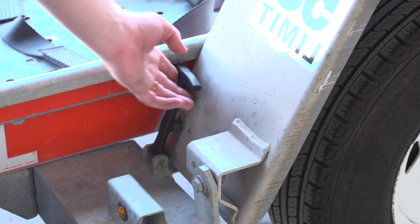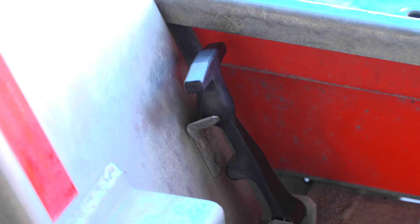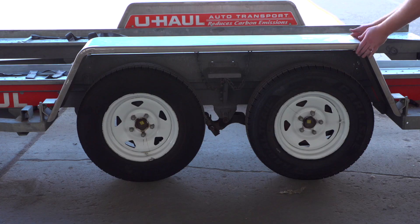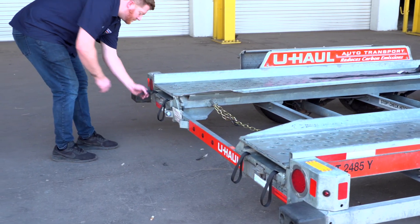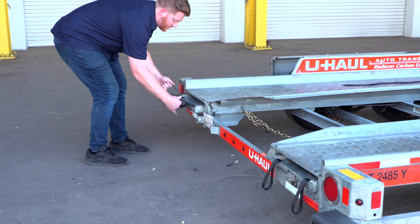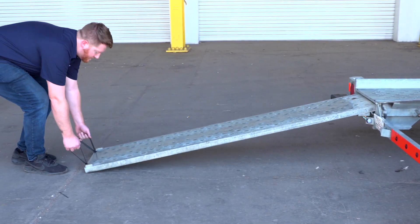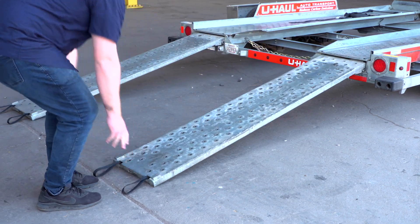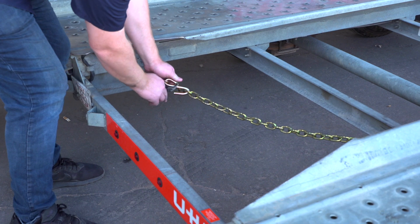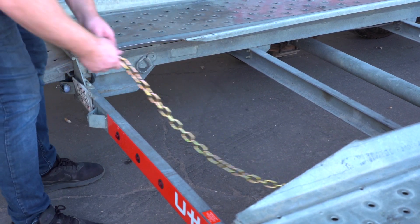Next, lower the driver's side fender — release the two latches, one located in the front and the other at the rear. Now rotate the fender down. Prepare the loading ramps by releasing the latches holding the ramps in place and pulling the ramps completely out. Then repeat on the other side. Release the rear security chain from the D-ring for ease of access later.